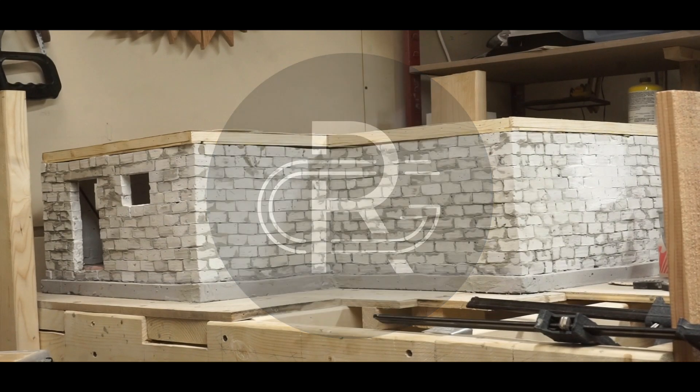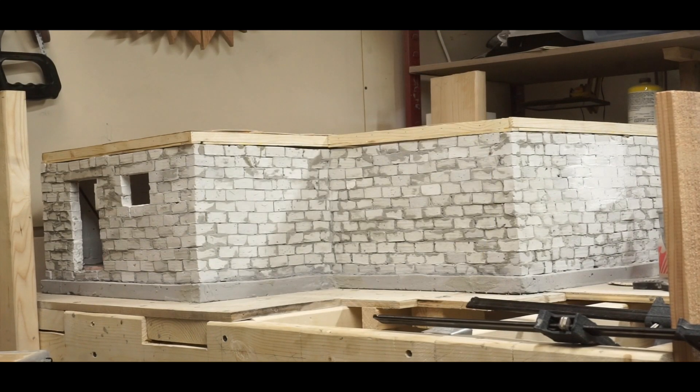Hi and welcome back! As part of my model house build, there are a lot of little pieces that I need to make.